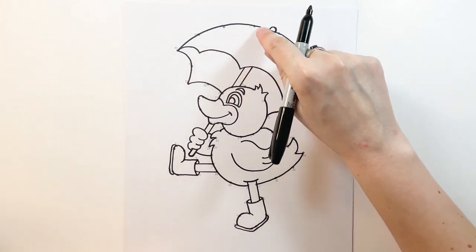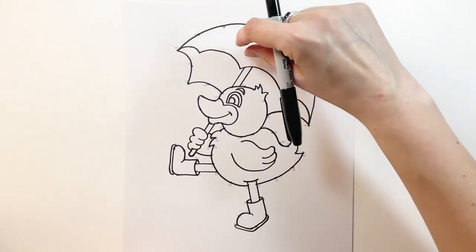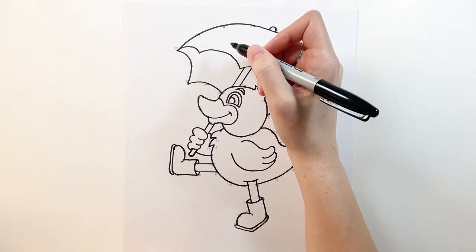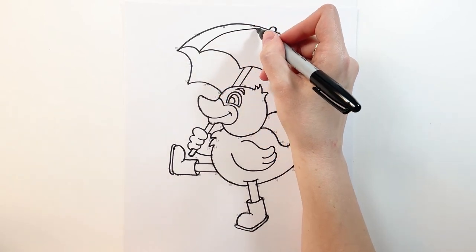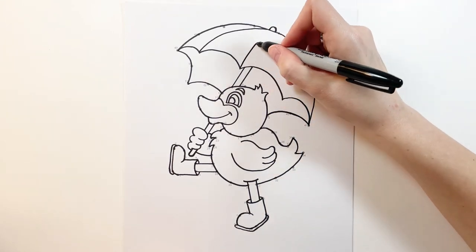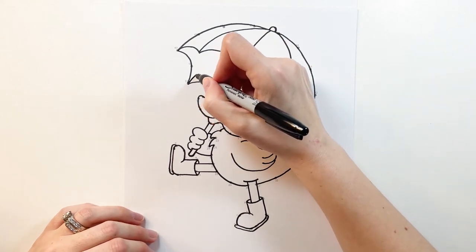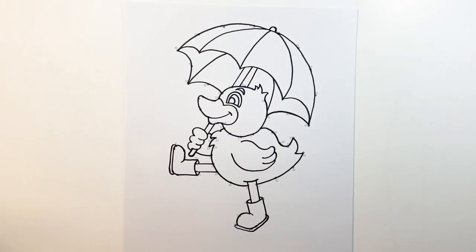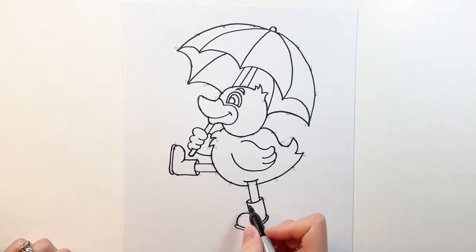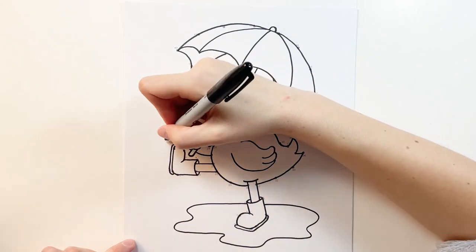Now let's draw these lines from our umbrella back to the center point on the top, because we want to make different colors on our umbrella. So from here we're going to take this point and curve it all the way up. And let's not forget the inside of the umbrella as well. Now as a final touch let's make our duck in a pool of water — let's do a few squiggly lines right at the bottom here to make him standing in a puddle. And then just for fun let's add some splashes right here.